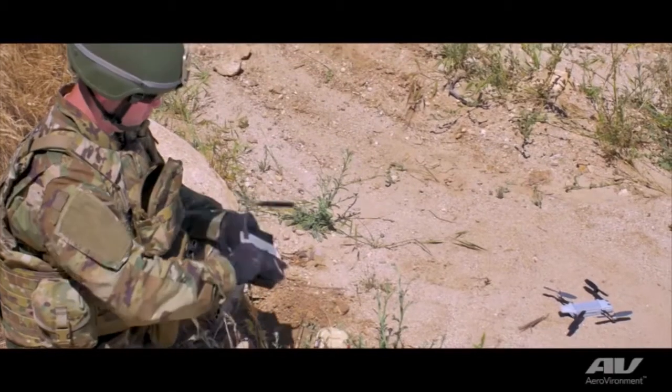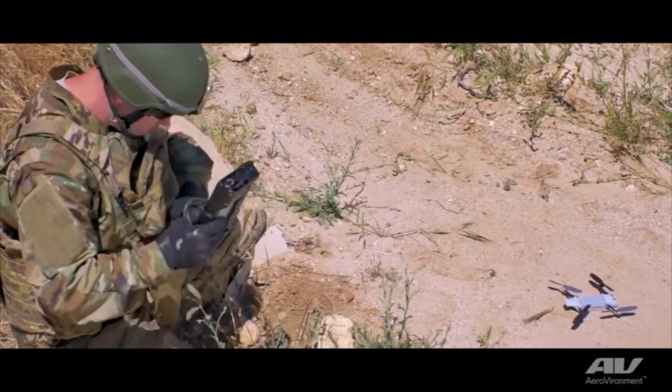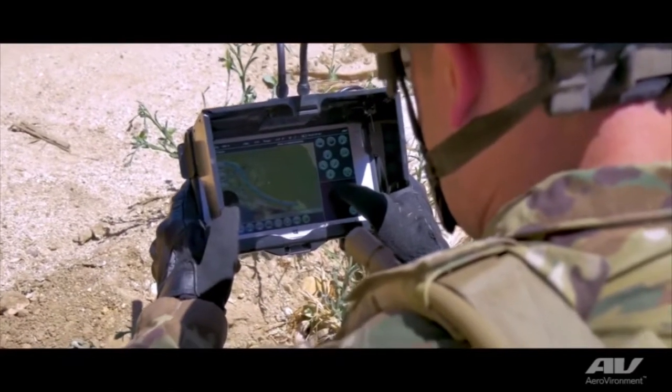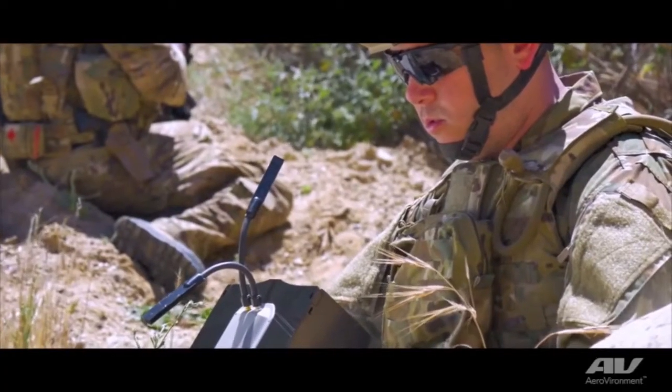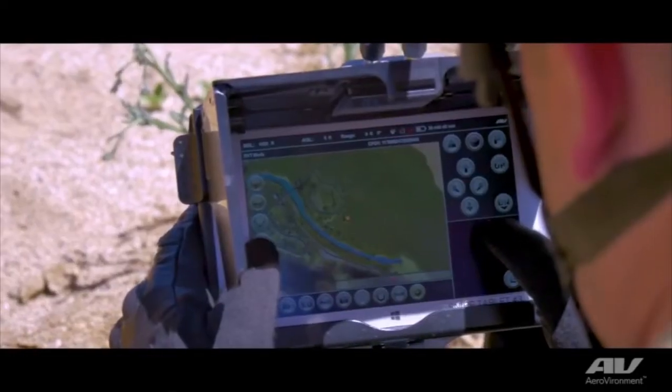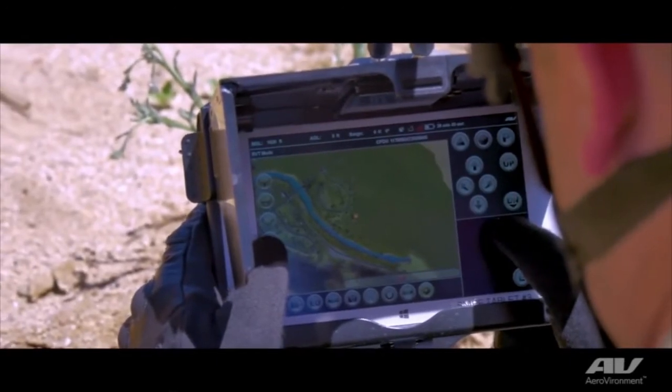It augments their ability to do their job. The GCS is a ruggedized tablet which uses our DDL data link. A lot of thought went into the GCS for the Warfighter — it's a tightly integrated package with an integrated sunscreen, radio and antennas. It's meant to be a very simple interface where the user can be trained in a matter of a couple of hours. There's also an integrated simulator that allows users to get time on the system without risking any assets.